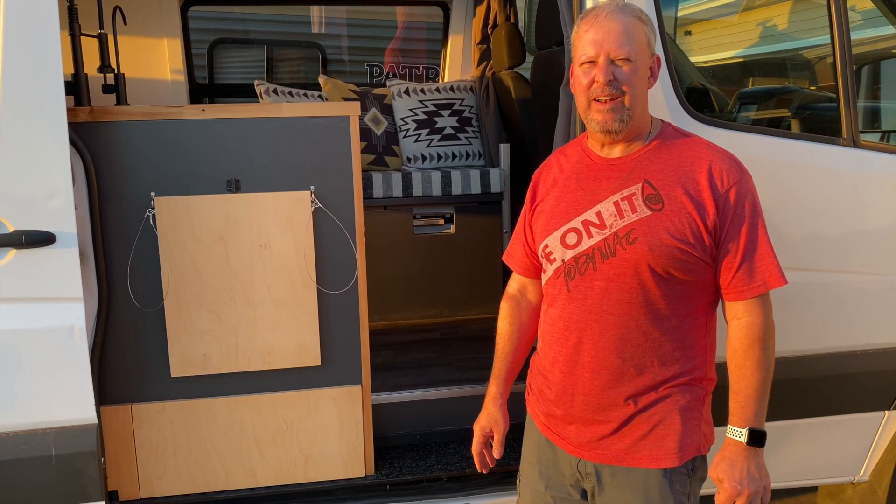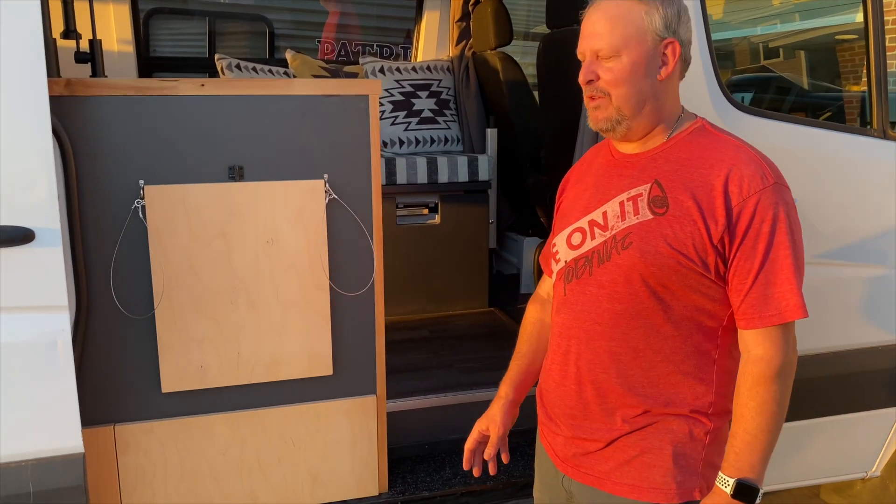Welcome to the van tour. It's been a lot of hard work and a lot of time. Sorry if I'm squinting a little but it's sunny — at the end of the day it's beautiful out.